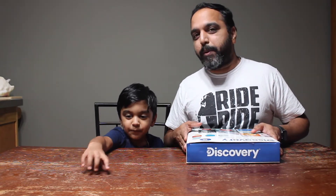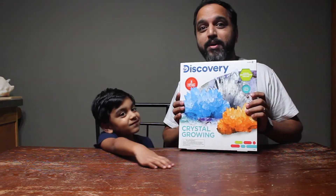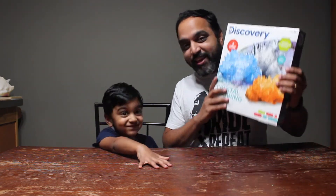Hi everyone. Welcome to VR Lifetime. What are we doing now? Let's do this crystal grow. Let's try this experiment.